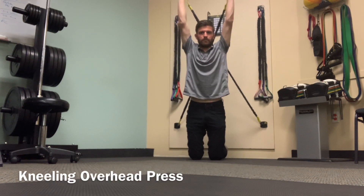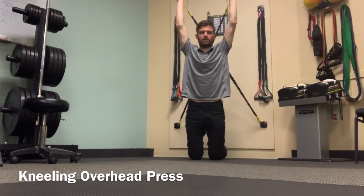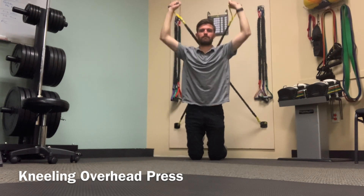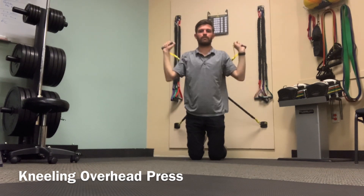Kneel on both of your knees with a band coming from foot level behind you. There should be a good amount of tension in the band as you hold one edge of the band in each hand and push it overhead. Make sure you're staying straight through your hips and your knees and not extending your back.